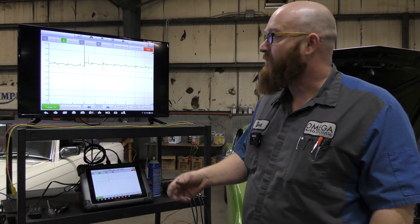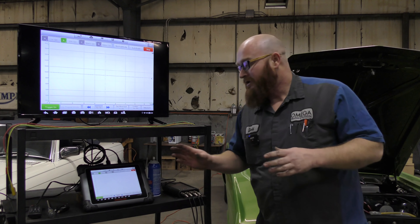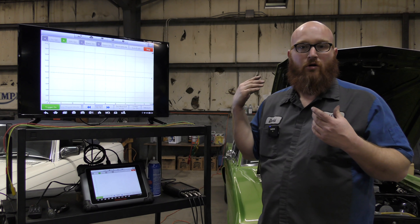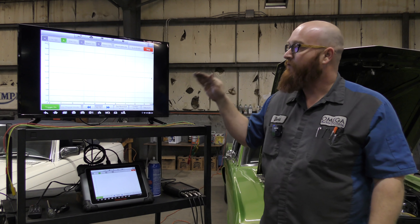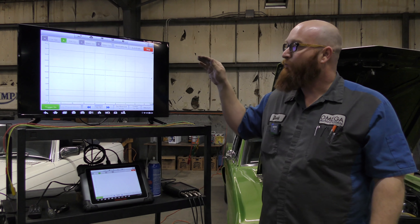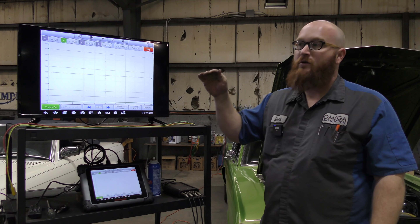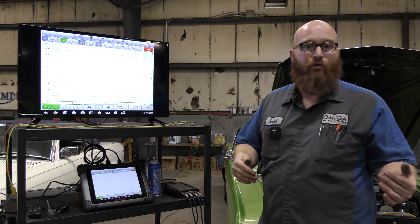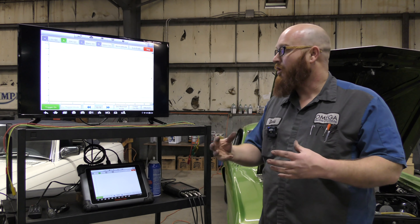I'm going to turn the vehicle off here — it's getting kind of smelly. So that's basically it. I'm not going into detail on all the readings I can get — I'm not diagnosing this car. I'm just showing you that you can hook up different sensors, get different readings, and based on what you should be reading versus what you're actually reading, you can make a decision: is this sensor bad, is there a wiring problem, is there a ground problem, is something going on here?